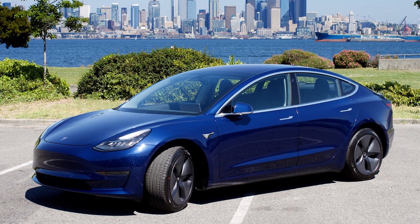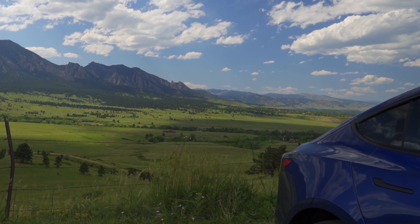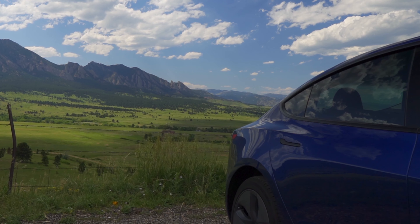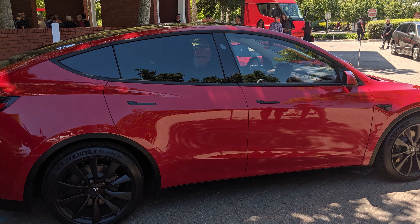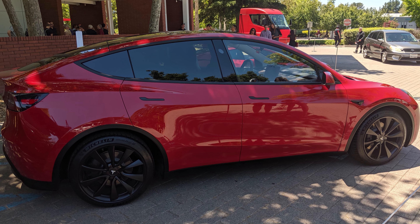I think chrome in general actually distracts people from the angles on the car. The Model 3 actually has very aggressive and stocky shoulders over the rear wheels that I didn't really notice before. Interestingly, it seems that Tesla actually came to the same conclusion about the chrome, because if you look at the Tesla Model Y, you'll notice that all of the trim is actually black and not chrome. And I really wish they would make this an option on the Model 3 because it looks so much better.